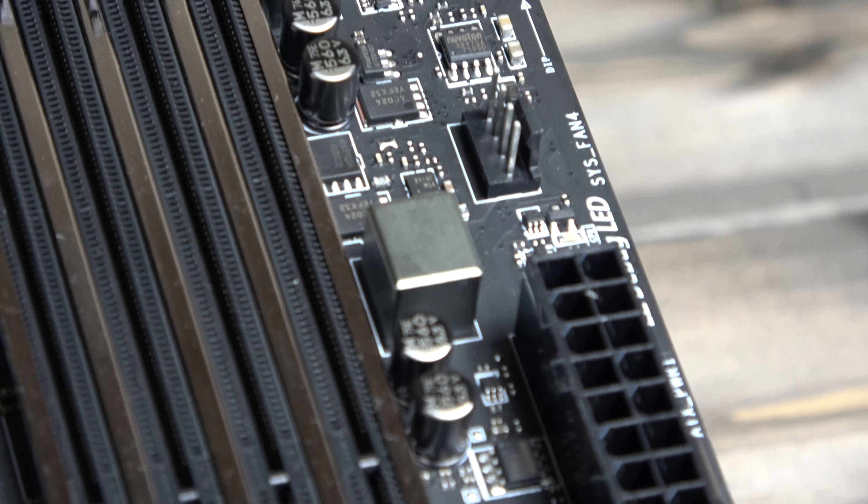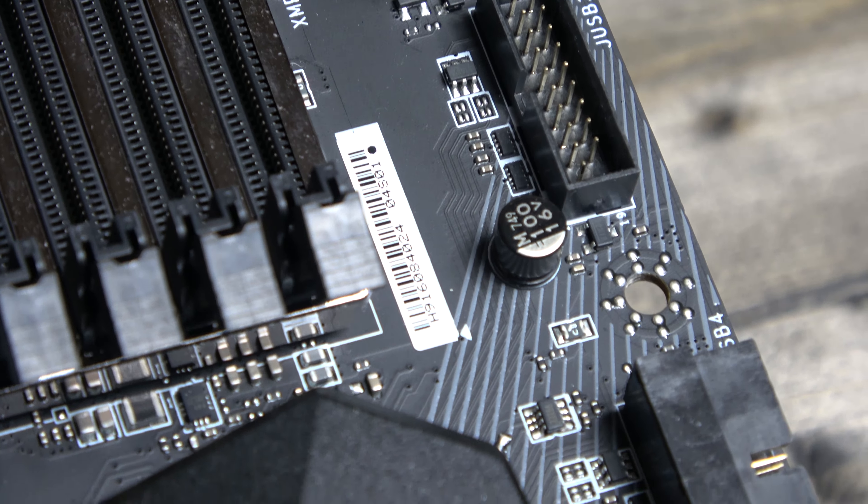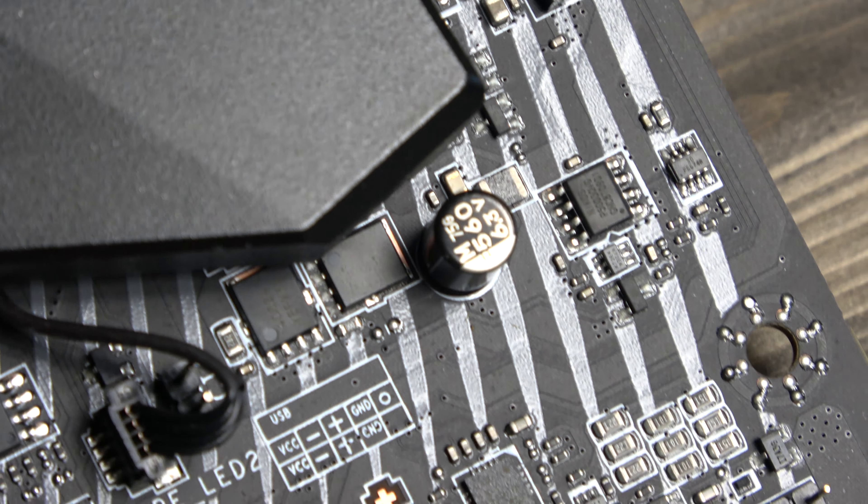To the right side of the board, you have the standard 24 pin ATX power connector, and a further host of USB 3 and 3.1 high speed SATA, pump and system fan headers.